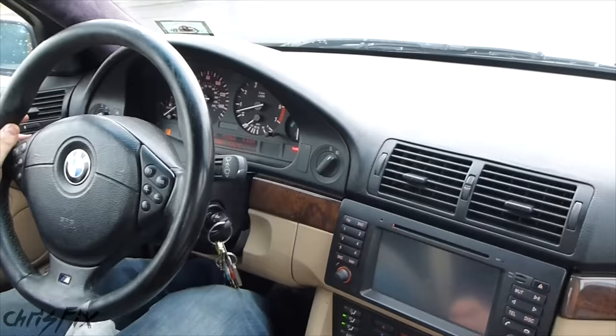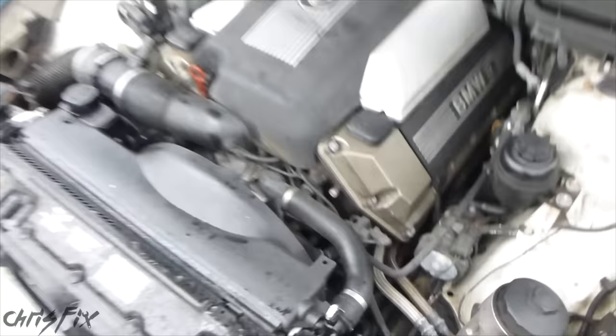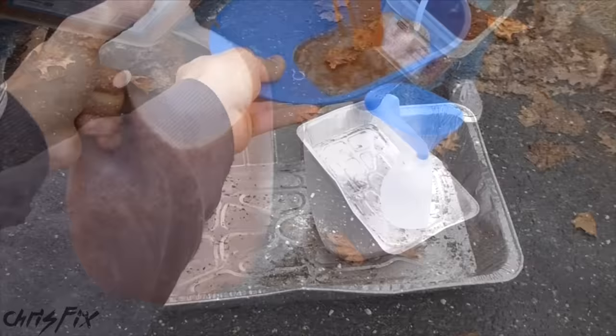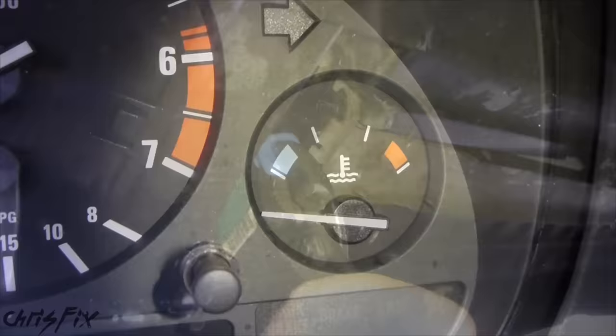Now that we're back from our ride, let's drain the water out of the cooling system and get all the crud flushed out. As we wait for the engine to cool down, we're going to fill up the old containers with the old antifreeze so we can recycle it. Your local auto parts store, your town recycle center, and many other places take this stuff. Once your cooling system is cool to the touch and the temperature gauge is on low, now we can go underneath and drain the water.